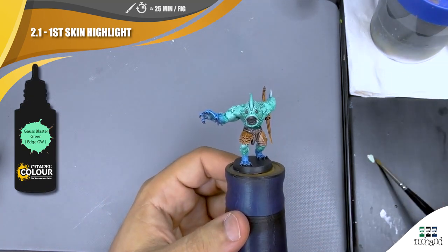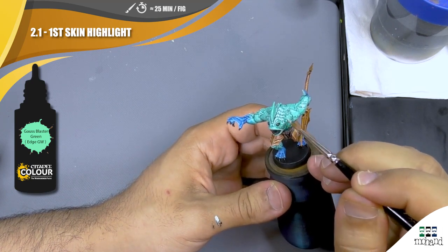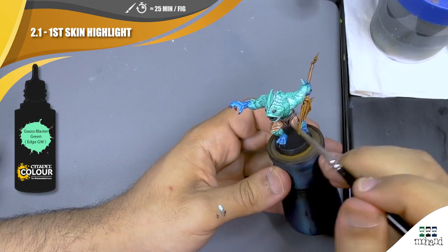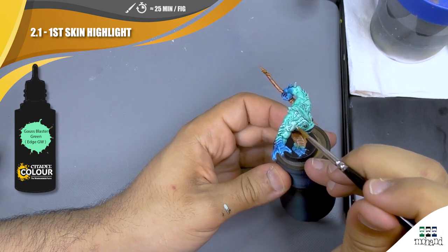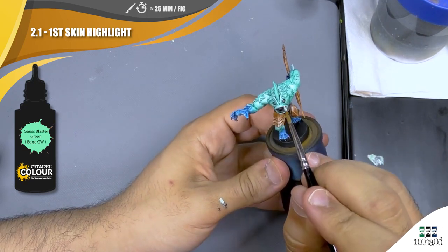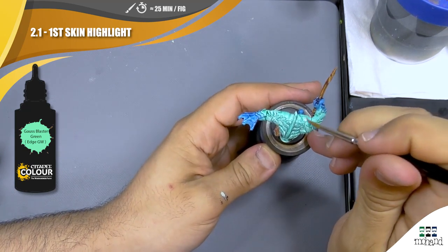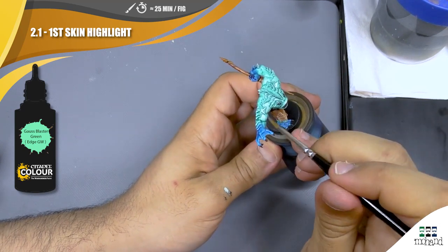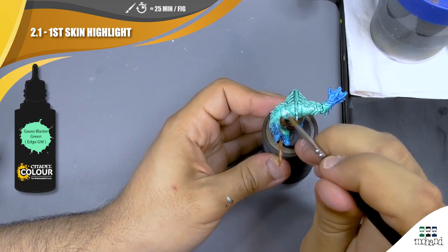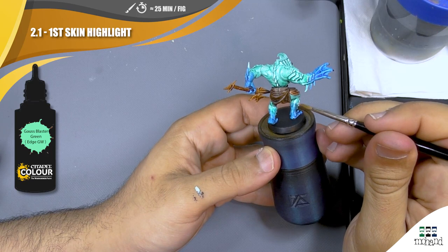I dip my brush in water and then take my paint, applying it on every part that will catch more light. When I dilute my paint I try to have the consistency of milk — not very covering, but just enough to let the previous step remain visible while pushing the highlight where I want. Remember to use the side of your brush a lot so you can push more easily on large surfaces. Using only the tip of your brush will leave more lines and take more time.